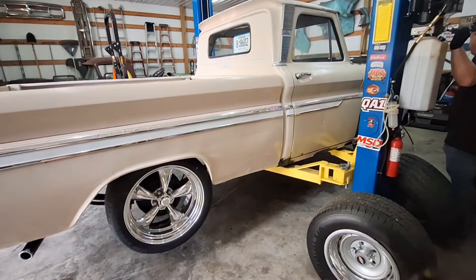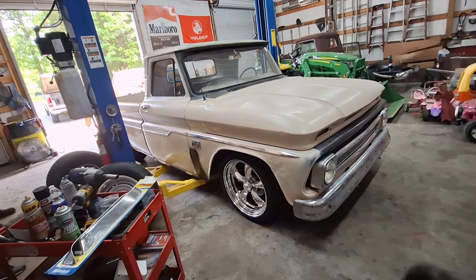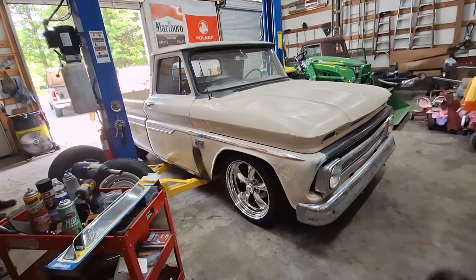Check out these wheels — 15x8 Corvette Rallys. Check out these wheels — American Racing. Check out these wheels, guys. They fit 20x10s and 20x8s.